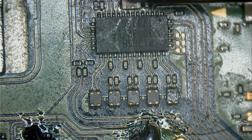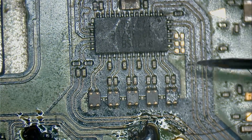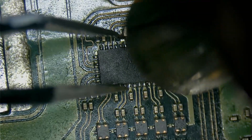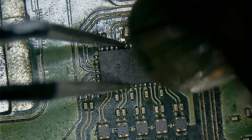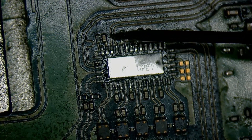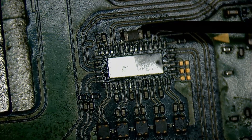Let's check for shorts around Pi3. This one is shorted, so I'm thinking this is probably Pi3 being bad. The short is gone, so we know that it was Pi3.